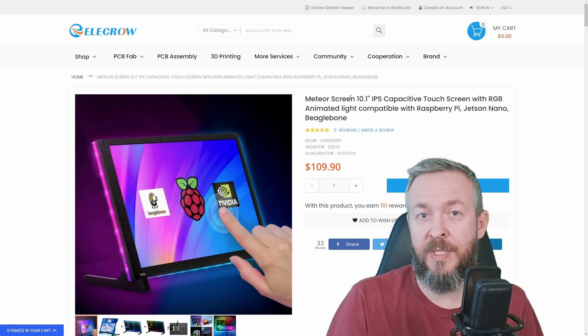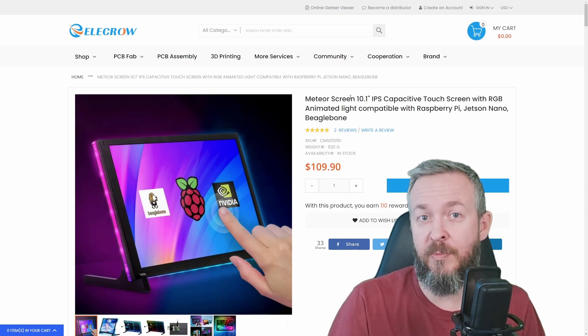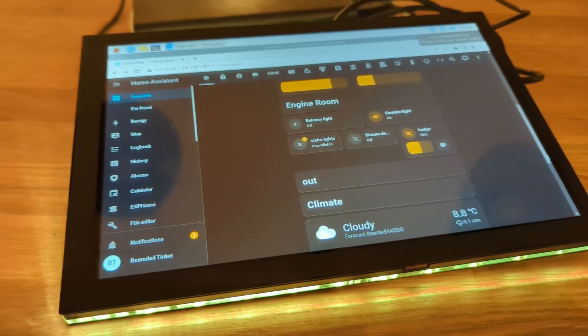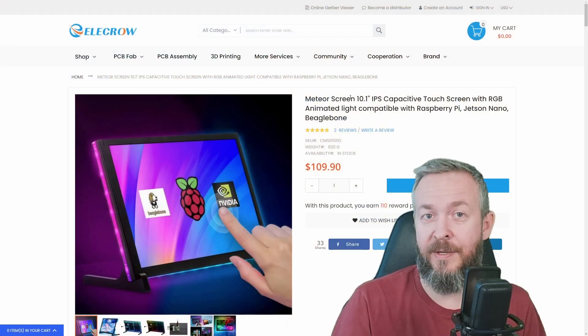If you are into smart homes and Home Assistant, you are probably looking for a way to display your dashboards, push camera feeds when there is motion, or launch the alarm panel pin pad so you can control your alarm. The question was always what to use. Today we will be looking at this 10.1 inch touchscreen.